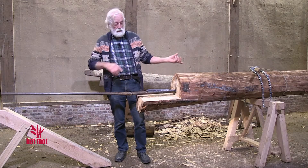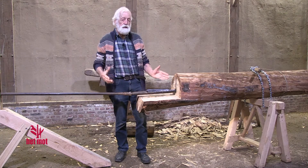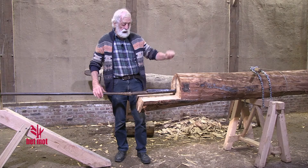We hebben de opstelling omgewisseld. En we gaan nu het gat van de stam verruimen langs deze zijde tot in de helft. (We have switched the setup. And we are now going to widen the hole of the trunk from this side to the halfway point.)